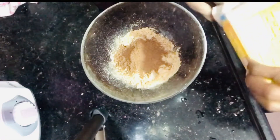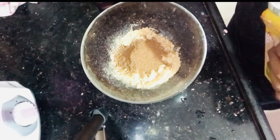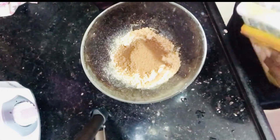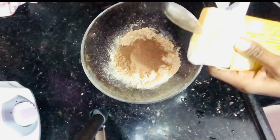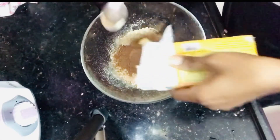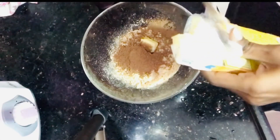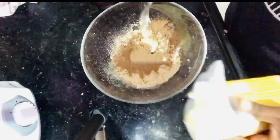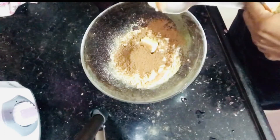Next is butter. I will add 2 cubes in a cup at room temperature, and melt a little bit. I will also add a little bit of chocolate.